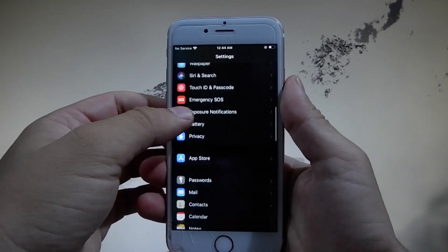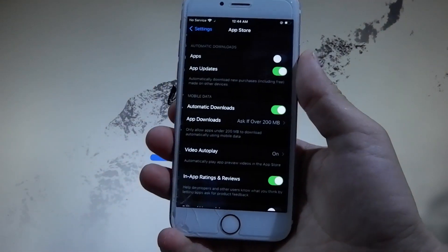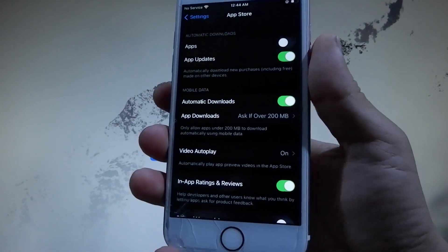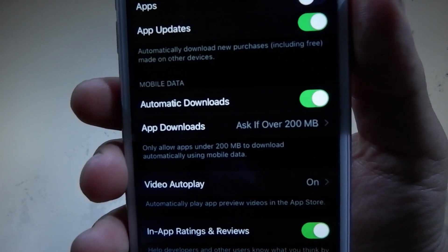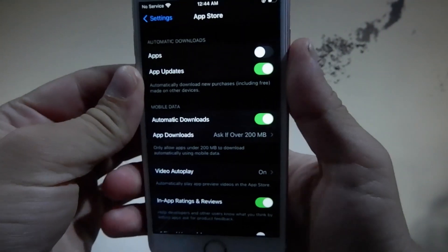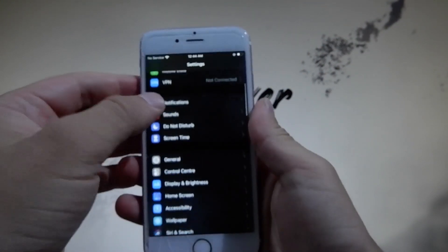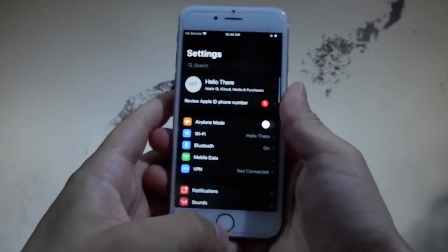There is one last setting you need to change, and that is in App Store settings. Go to App Store and make sure that Automatic Downloads are turned on. If you have Automatic Downloads off, you need to turn them on. That's all the settings you need to change.